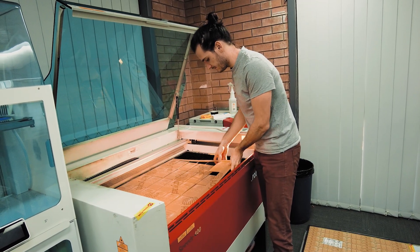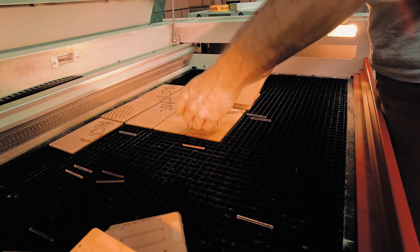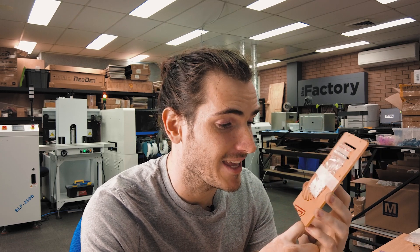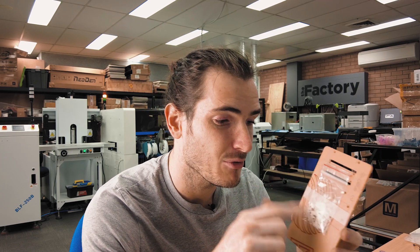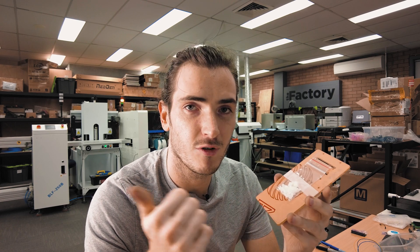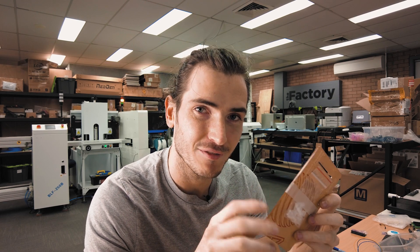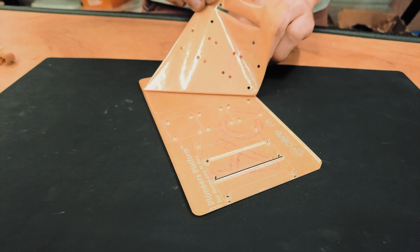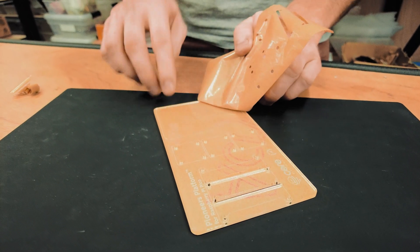Once the laser cutting is finished, we lift the panels out of the laser cutter and tape on these bags of fasteners. We tape it on and that's that — this is how we'll ship it in our Core Electronics boxes. We leave the paper on both for protection so the acrylic doesn't get scuffed in transit, and also because it's quite nice to peel that off — we wouldn't want to rob you of that experience.